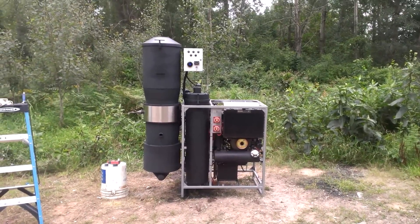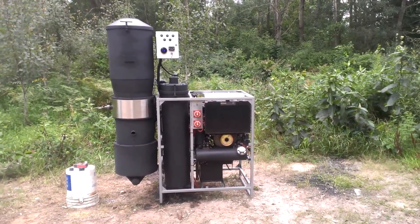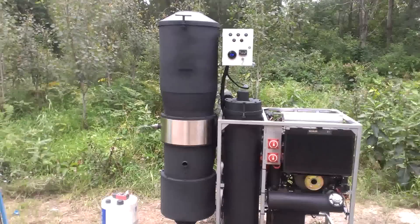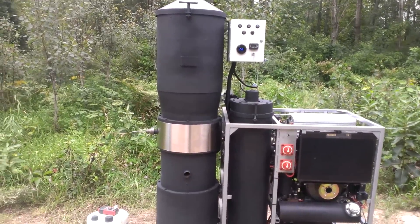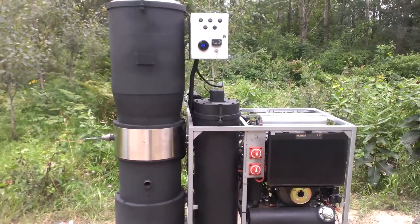Hey, this is Matt with Vulcan Gasifier, and this is the 5 kilowatt CHP system I'm coming out with. To give you a quick overview, this is the ES3 Gasifier with ES2 internals, so it is heavily insulated.